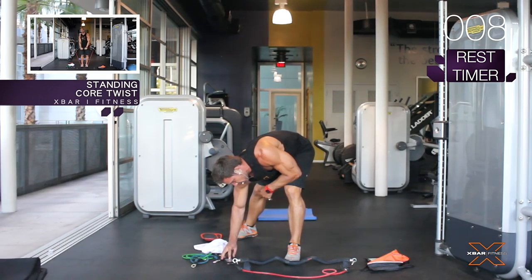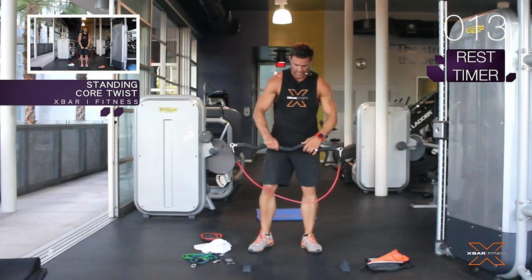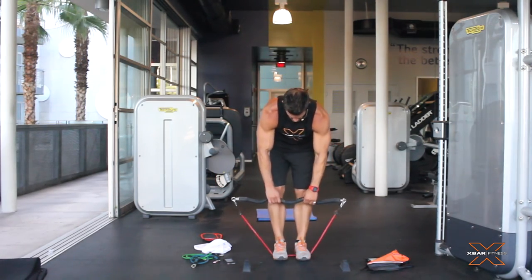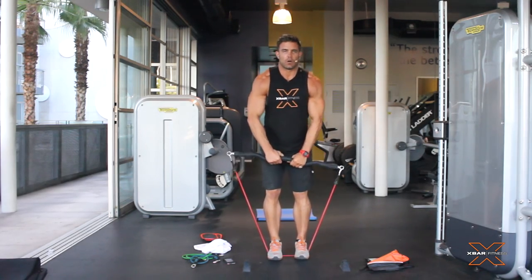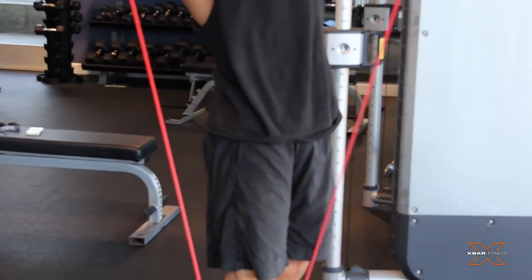We're gonna be doing standing core twists. I picked a heavy weight — you want to go red, go ahead. Legs in between, pull it up. Keep going. One, two, three.